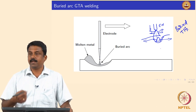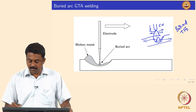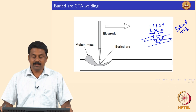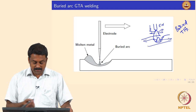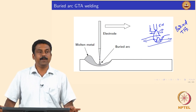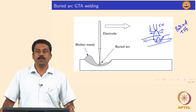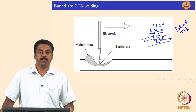The heat transfer efficiency from the arc to the pool is increased tremendously, and by doing so we increase overall efficiency and penetration. Buried arc TIG is commonly used for thicker section steel welds — especially in autogenous mode without filler, where it is very difficult to add filler — to increase depth of penetration and improve productivity.